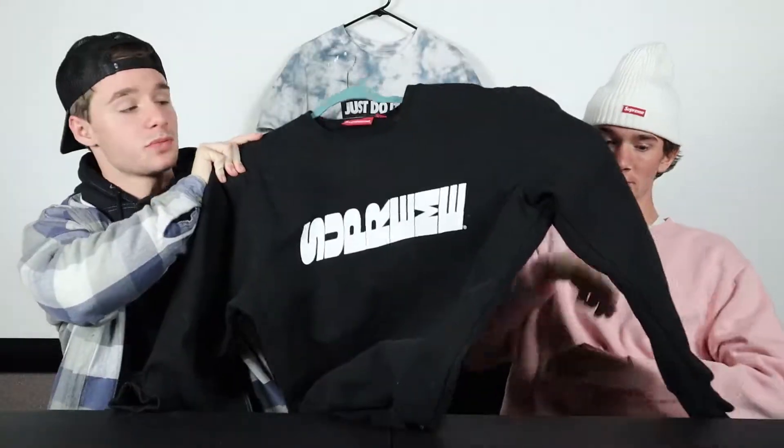Welcome back. Doing another tie-dye video, but this time it's not traditional tie-dye — we're gonna be bleach tie-dyeing, also called reverse tie-dyeing. It's Clayton's Supreme crew neck in black. Basically, Clayton is not a big fan of it. We both like the graphic, it looks cool, but the texture and material — you would think if you spend over a hundred dollars on a crew neck it would feel good. It doesn't.